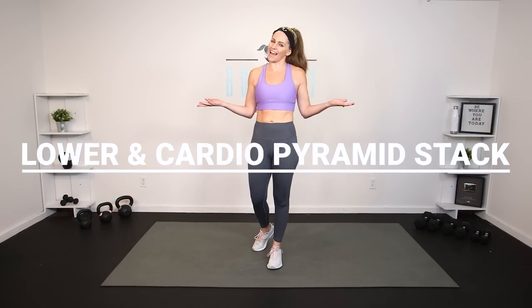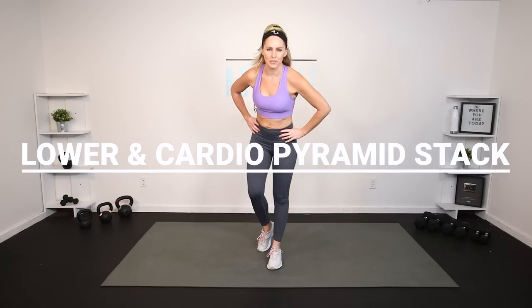Hey everybody, I'm Amy from Body Food by Amy, and this is your lower and cardio pyramid stack workout. This is day 18 of your power challenge, but it's also a great workout you can do at any time. I'm going to give you lots of different options to work to your fitness level. We'll be working the entire lower body, mixing in some heart-pumping cardio in a pyramid stack format.